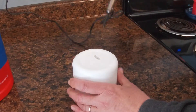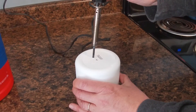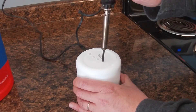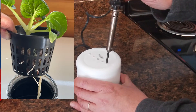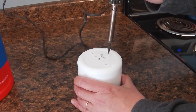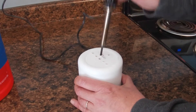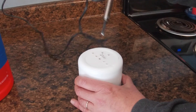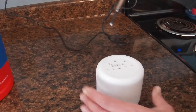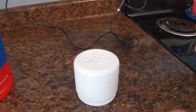Once your soldering iron is heated up, you're going to start by poking holes in your container. There's no particular pattern, however you do want to provide several holes because you're trying to mimic a basket. Let the soldering iron do the work — just think about how you can get the most holes in your container so that you're mimicking a basket and getting the most water to your roots. The roots need to come through the container into the vessel; that's how it soaks up the water.